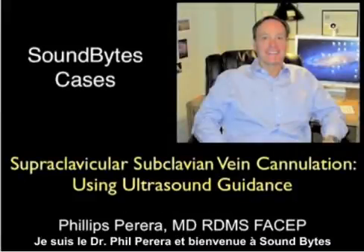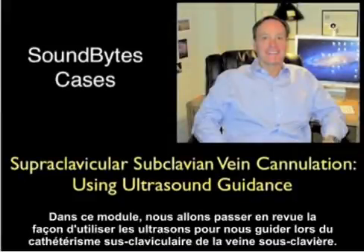This is Dr. Phil Pereira, and welcome to SoundBytes. In this module, we're going to go over how to use ultrasound to guide us for the supraclavicular subclavian vein cannulation.